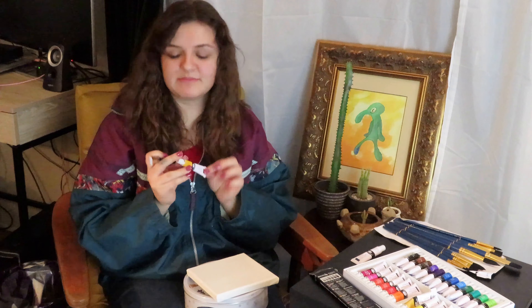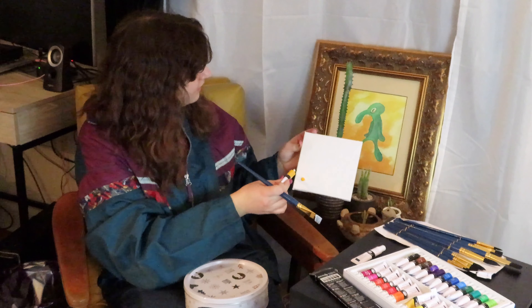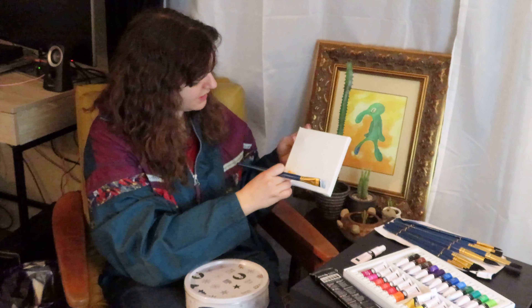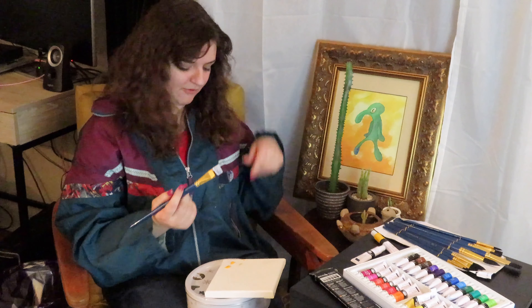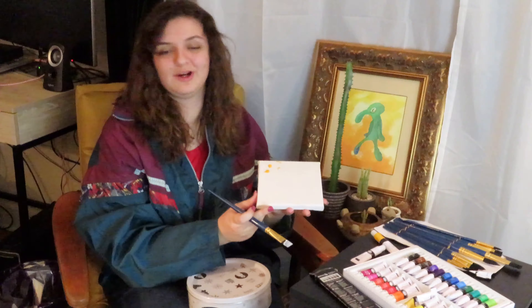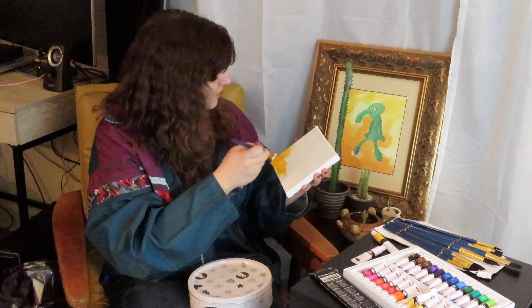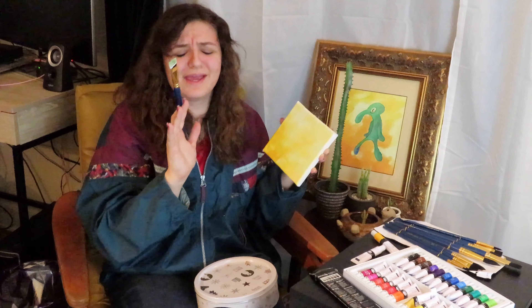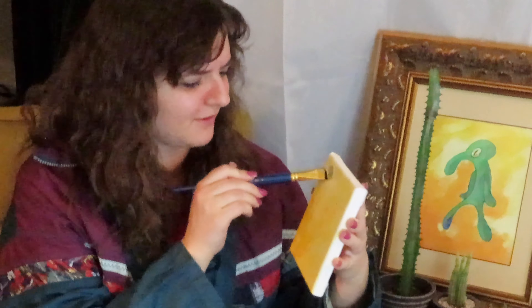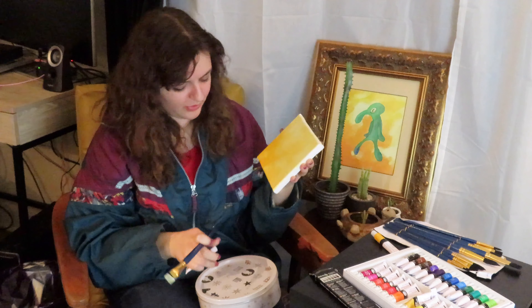Now I'm going in with my cadmium yellow — putting it down here in this corner. Can you see that? I'm putting it down here in this corner. I'm also gonna put some right there in that corner. Coming out from the bottom. I'm not gonna rinse my brush because I forgot water again. We're just gonna go back and forth — oh, look at that yellow! I think the white helps disperse it a lot actually.